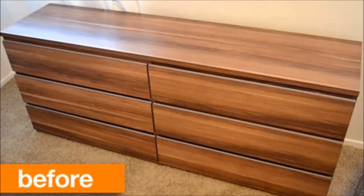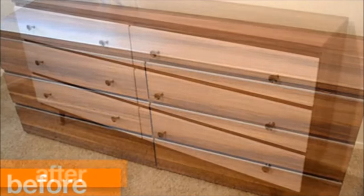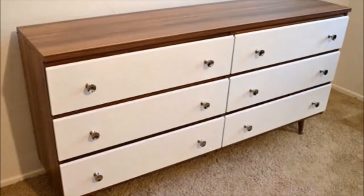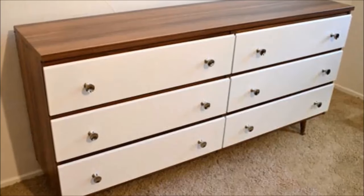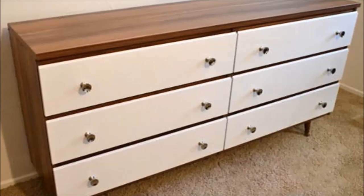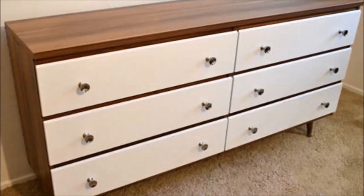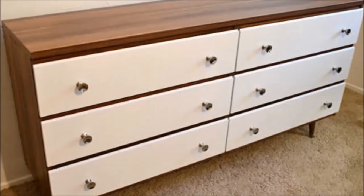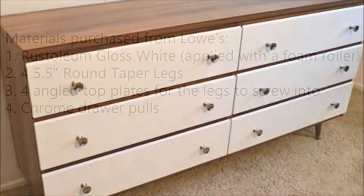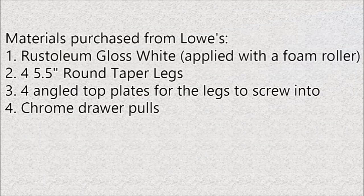Project 4: DIY Makeover a Thrift Shop Dresser to a Mid-Century Style Dresser. This project is quite simple. Paint the drawer fronts a glossy white to break up the laminate and create a great backdrop for new chrome hardware. Add tapered legs stained to match the laminate wood to complete the retro look. All materials were purchased from Lowe's Home Improvement Store.